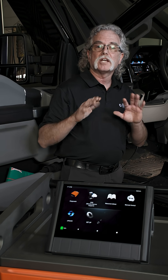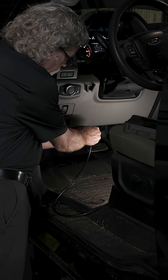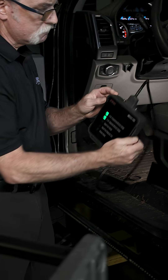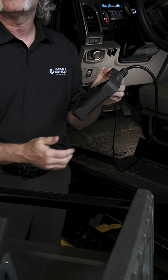If your NX VCI ever loses connection, don't worry. Just unplug it, plug it back in, and hit the reset button, and it will reconnect automatically.